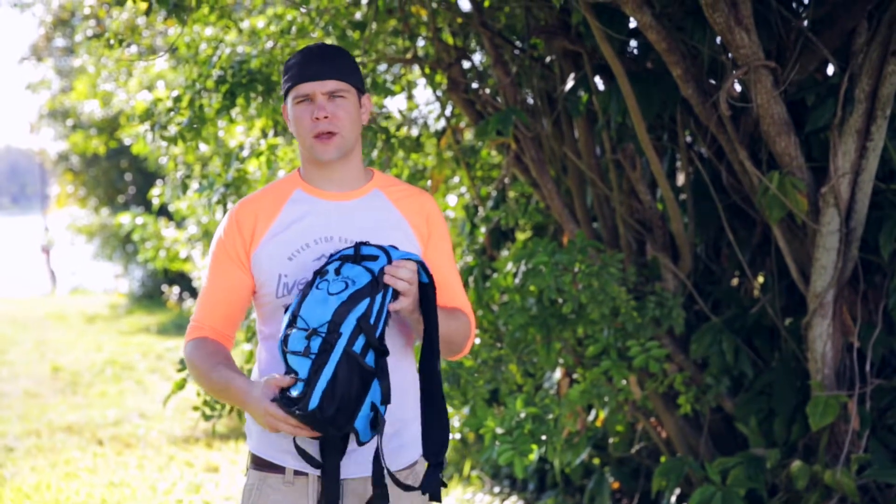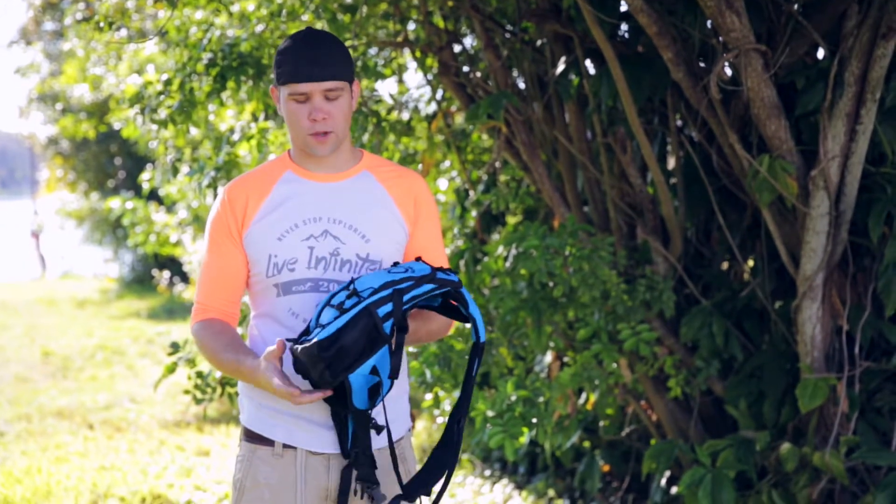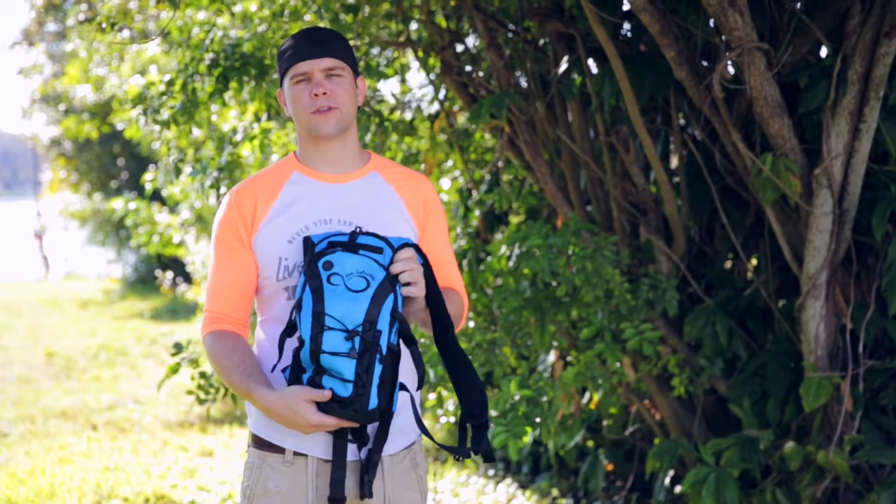They're great for cycling, running, any sort of outdoor adventure activity — you'll really appreciate this. So I'm going to go over it with you and show you some of the features of it.